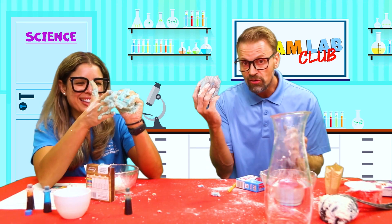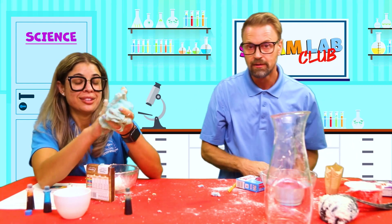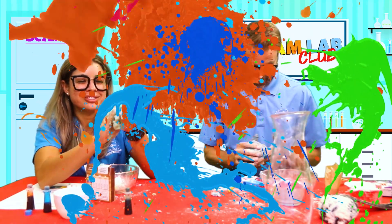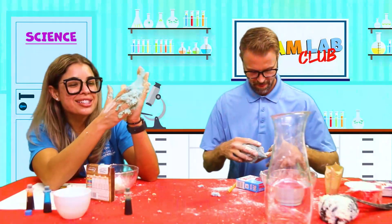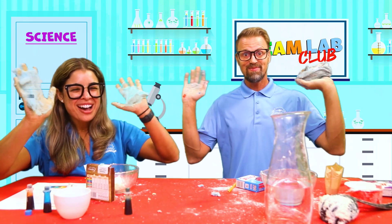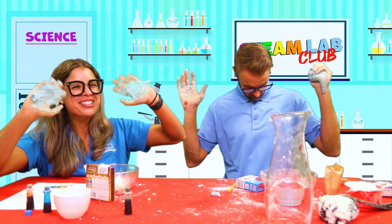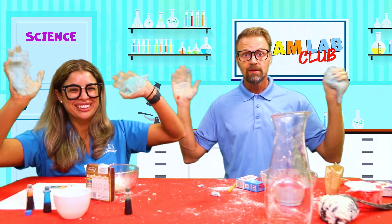I'm going to turn this into a baseball and go throw some pitches later! We will see all of you next time for the STEAM Lab Club. Bye, everyone! Bye, friends! We'll see you next time.